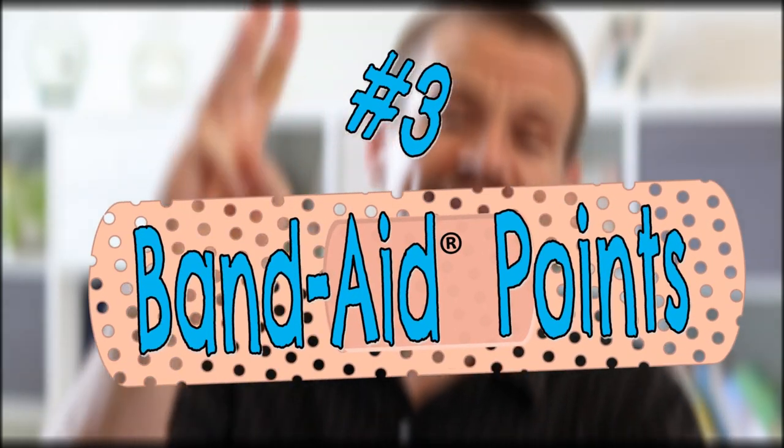Number three: Band-Aid Points. If you write points on Band-Aids, kids can flip them over one at a time and win points after they answer a Bible question. After each turn, flip them back over, mix them up, and play again.